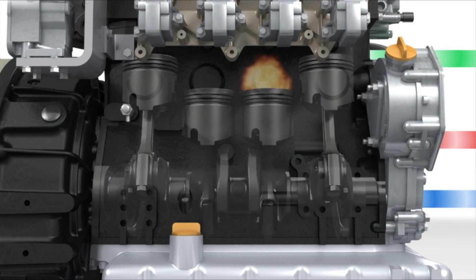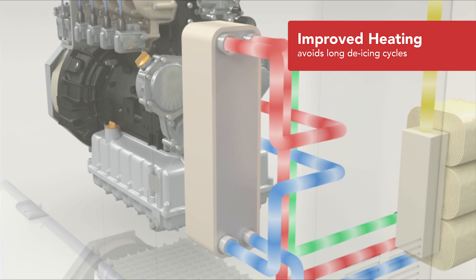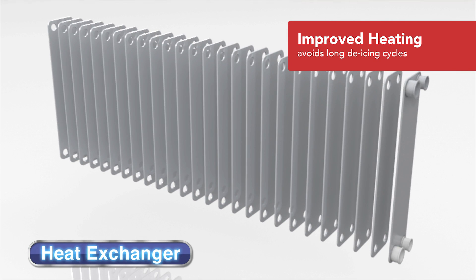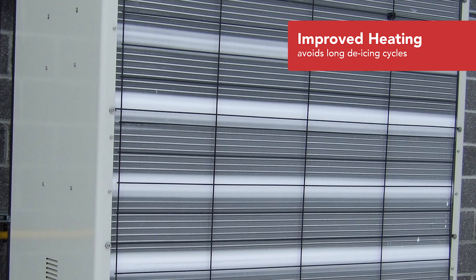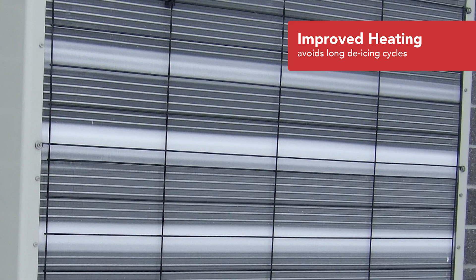These units have been engineered to take advantage of the waste heat from the engine. Using internal heat exchangers, the heat from the engine block and the exhaust is captured and used to improve the heating performance of the air conditioner. This enables the gas-powered system to avoid those long de-icing cycles that plague many electric air conditioners when it's really cold.